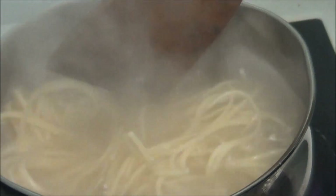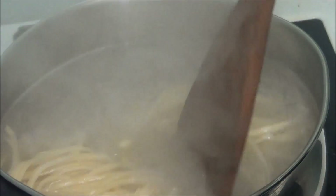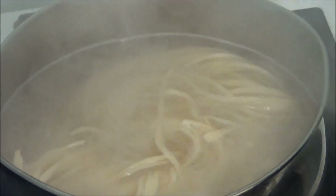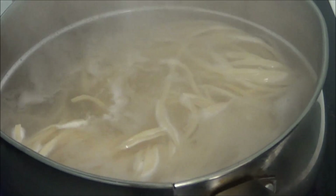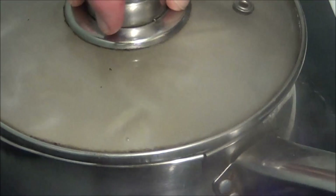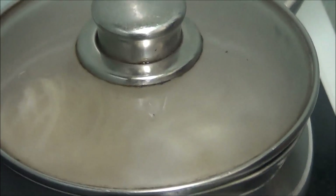They're unravelling now — you can see they're unravelling, slowly but unravelling. So I'm going to let them have the five minutes to cook and we'll see what happens in five minutes.